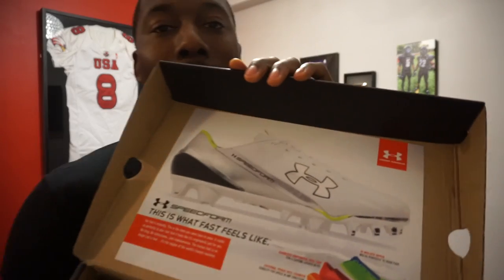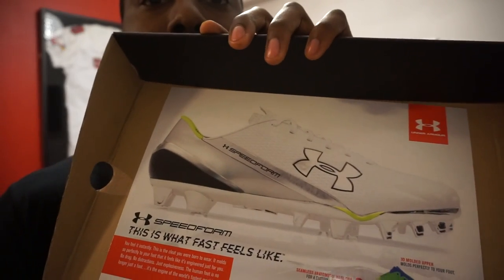Before you even take a look at the cleat, this is the box that they come in. You can see the cleat form right there — it actually reminds me a lot of the UA Blurs, check out that review I did last year. But with the SpeedForms, it says right here: 'This is what fast feels like.'